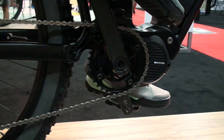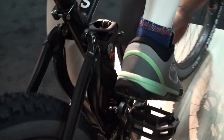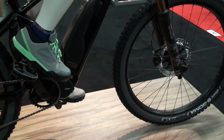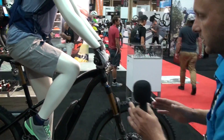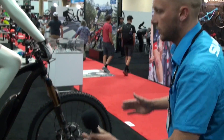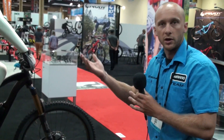Whether it's high 16s or low 17s — the Q-factor is the distance between basically this end of the crank arm and that end of the crank arm. In the past, a lot of manufacturers with e-bikes found it really hard to have a traditional Q-factor length because of the motor, so the bike rides a little awkwardly with your feet out. With this motor being so small and sleek, we're able to narrow that to a traditional width, like our XT cranks.